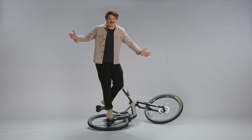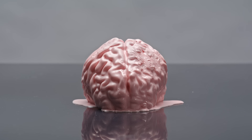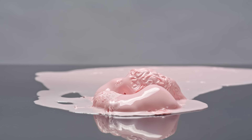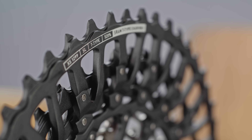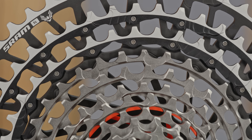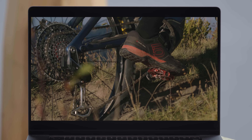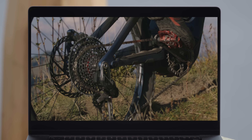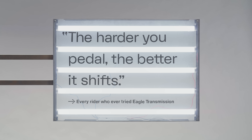It's strong enough for me to stand on — I've never done that before. The main reason the Eagle Transmission can shift so flawlessly is its cassette mapping feature. With the introduction of X-Inc technology on the cassette and retimed shift routes, cassette mapping is a marriage of firmware and hardware that makes it possible to control the shift under any load. Basically, the harder you pedal, the better it shifts.